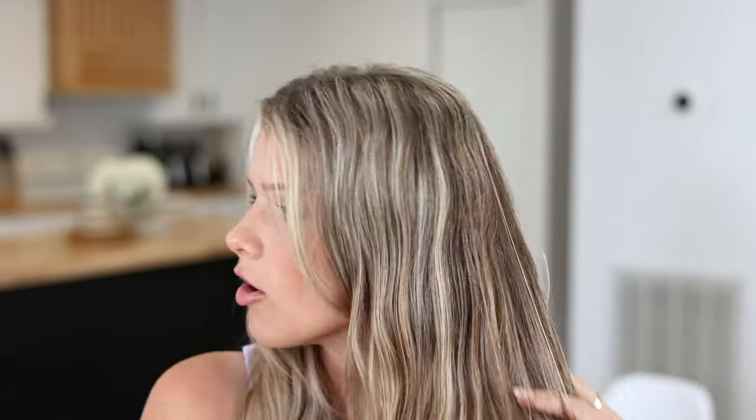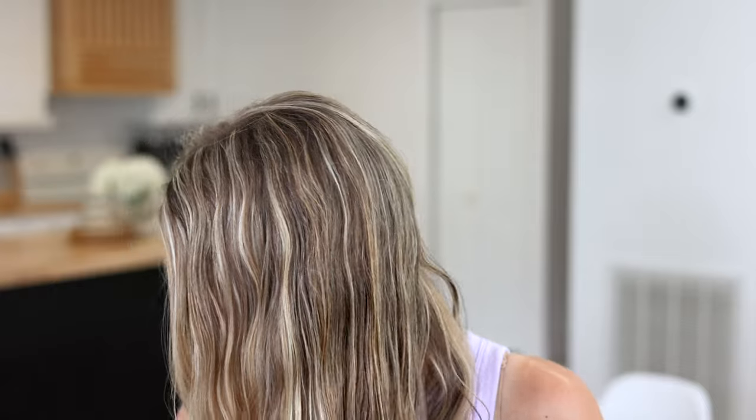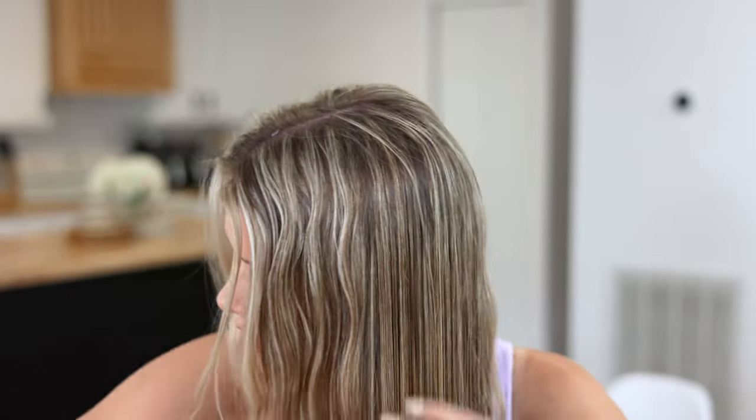I'm going to spray in my mist to dampen my hair just a little bit. Make sure you're spraying the underside as well. I try to get it all pretty even, but I'm not trying to get it wet — just a tiny bit damp, almost dry. Then I'm going to brush it to make sure it's evenly spread and to get rid of any tangles. Now that I have my hair lightly spritzed with leave-in conditioner or water, I'm going to take my curler.